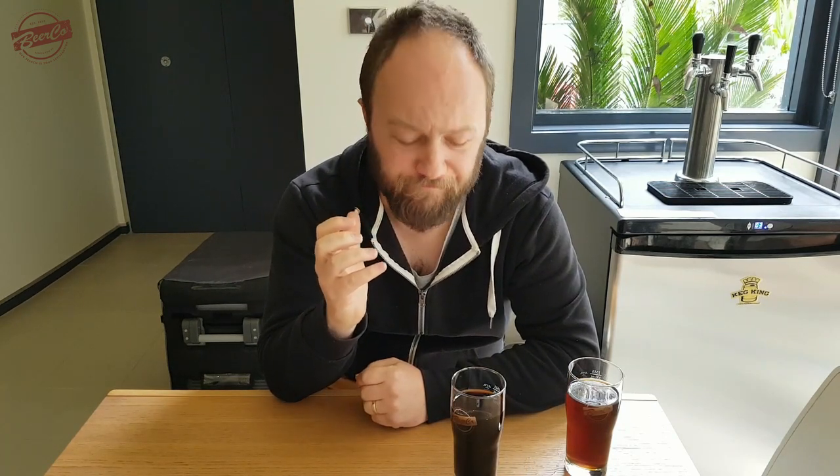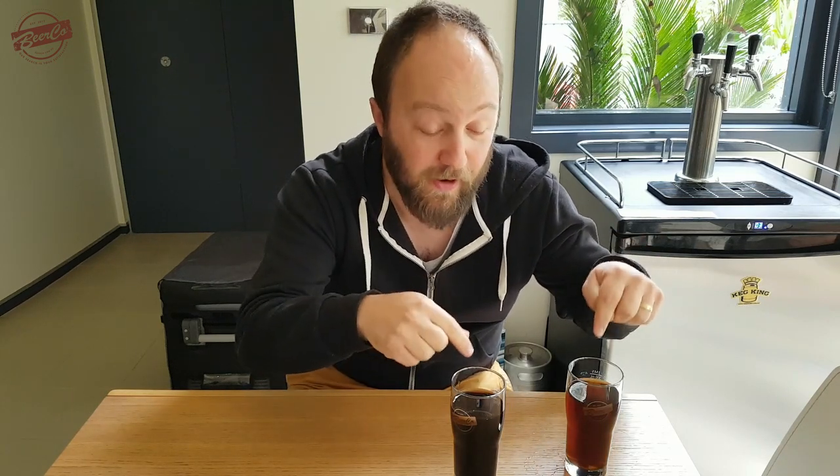Now on to the stout — of course this is lacking the lactose, but I am getting that coffee, roasty aroma coming through. Definitely coffee, and a little bit of a roasted astringency as well. You can still taste the base malt being the same between the two, but this has got a lot more going on around it. This one's a pretty much more straightforward malt bill than this one.